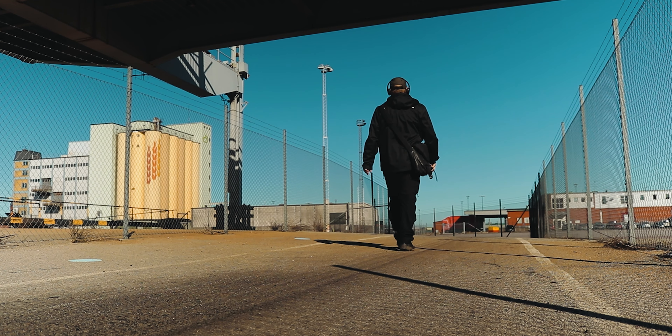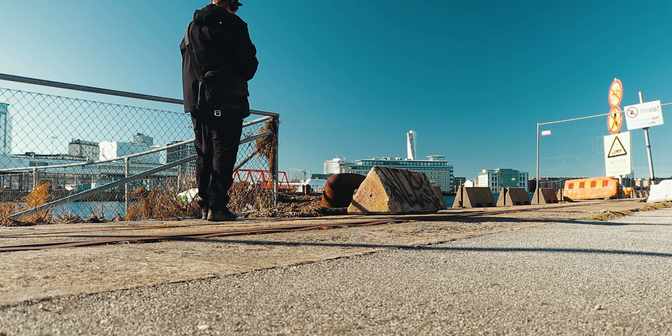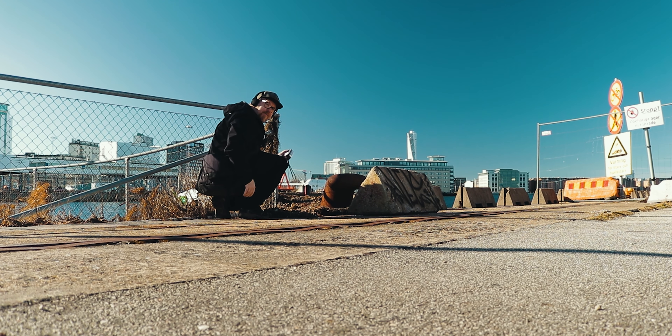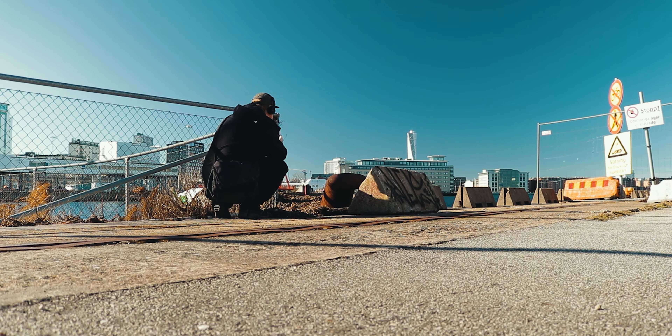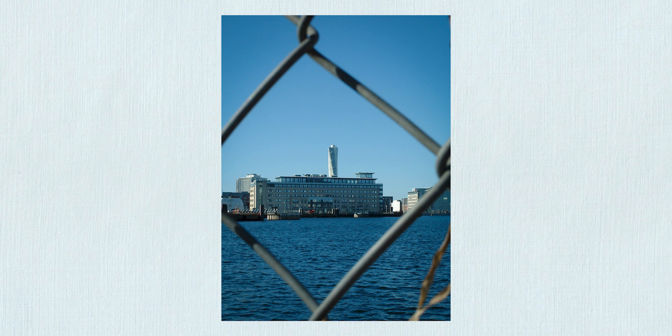I wanted to see if I could take a similar shot with this camera of the Turning Torso. Showing you my best side — okay, let's see... card full. Excellent.